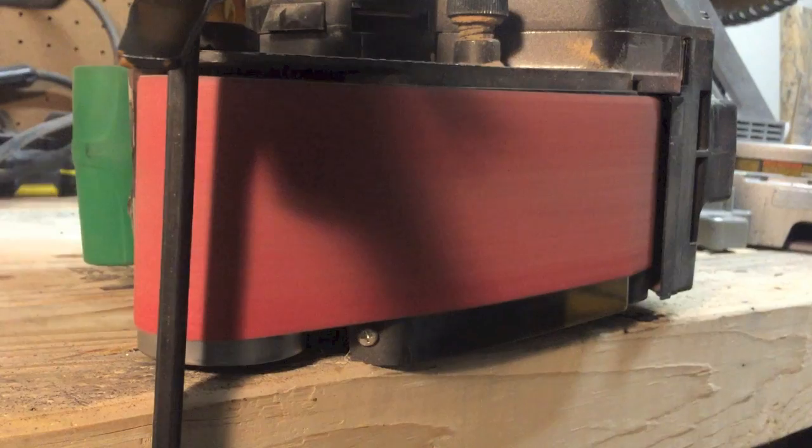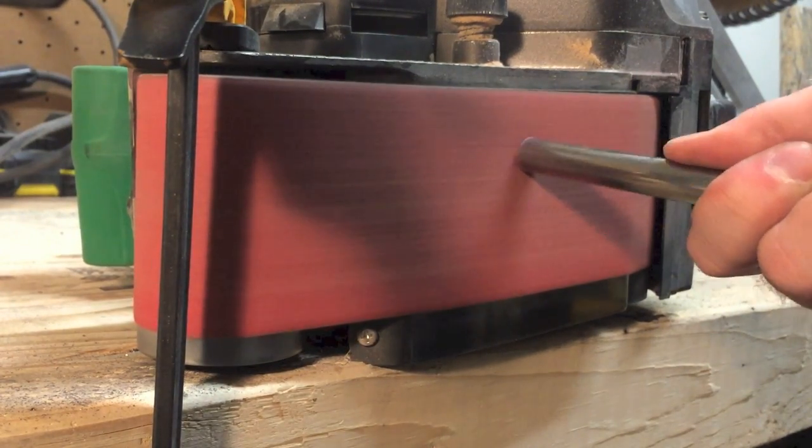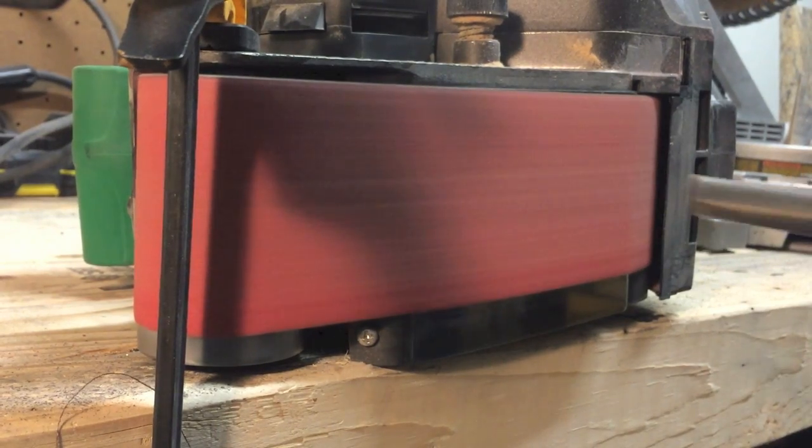I want to make sure the edge of the casing is flat so that the tip will sit flush with the body. I did this by clamping my handheld belt sander to my workbench and then grinding it flat.